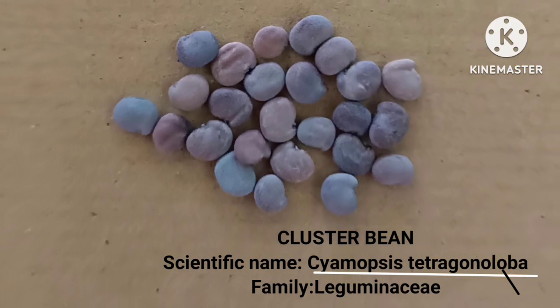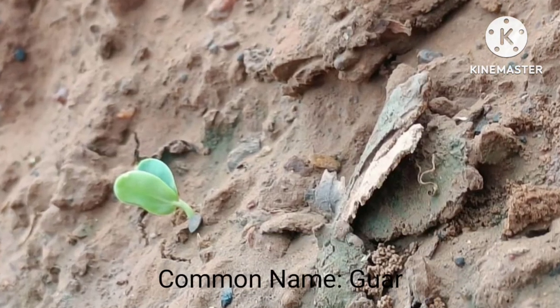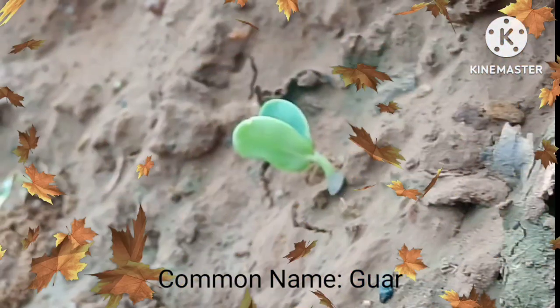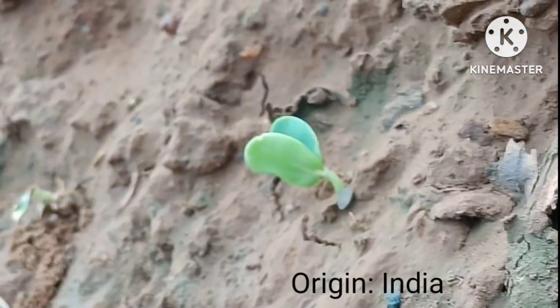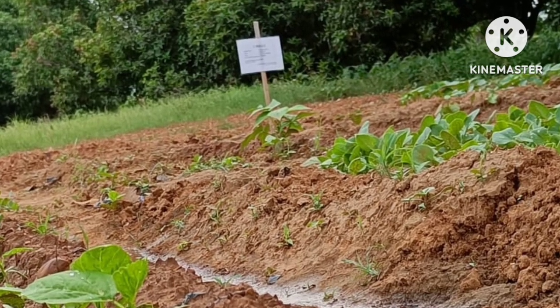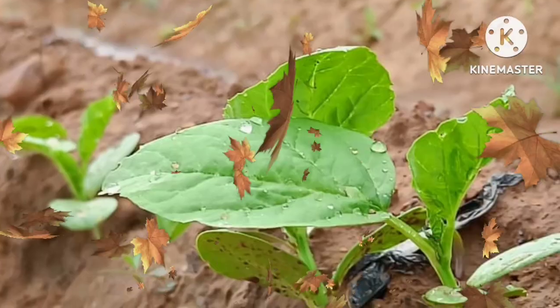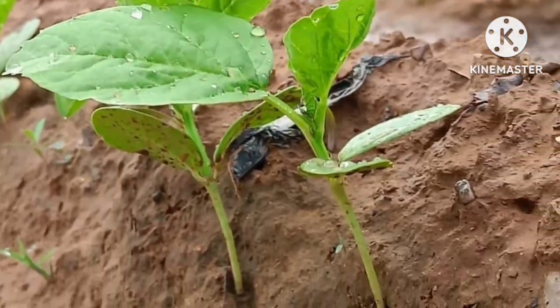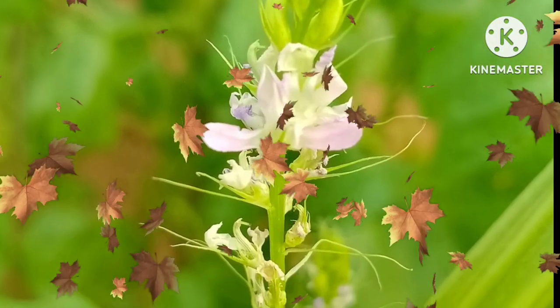Today we are going to see about cluster beans. Its scientific name is Cyamopsis tetragonoloba and its family is Leguminosae. Some varieties of cluster beans are used for extraction of gums, i.e., guar gum. It is one of the most important vegetable crops in India among all leguminous crops.